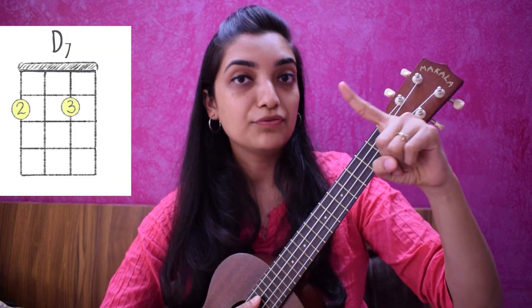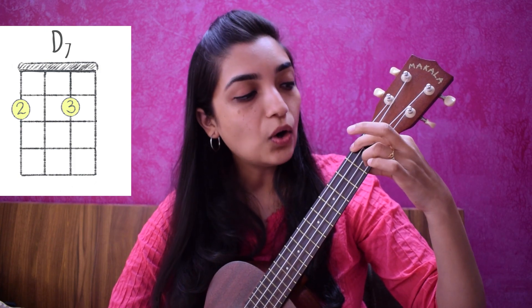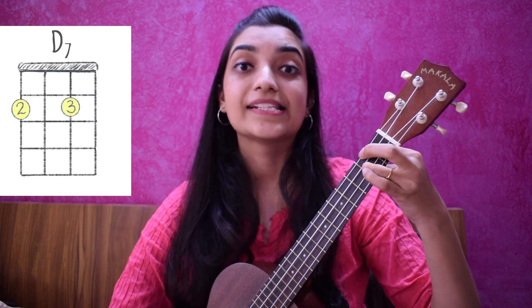You will have two fingers to be used in D7 chord. One is your index finger — your first finger — and the other is your ring finger, which is your third finger. For holding D7, you have to keep your first finger on the 2nd fret, 4th string, and your ring finger on the 2nd fret, 2nd string.